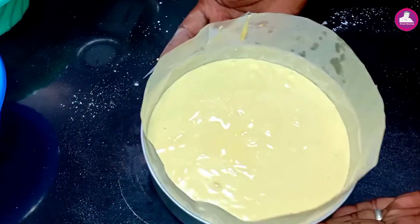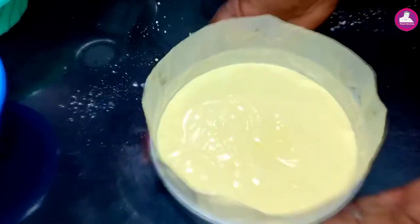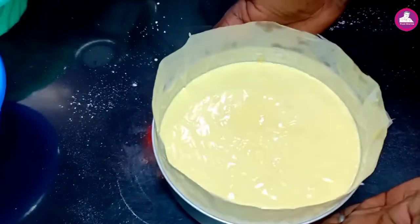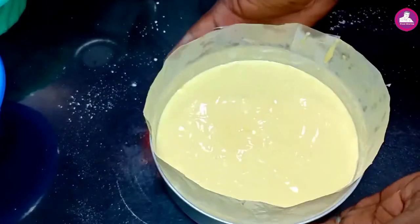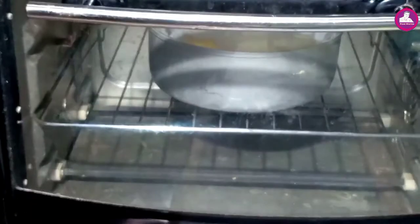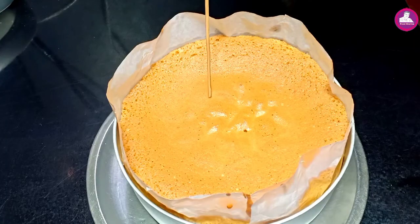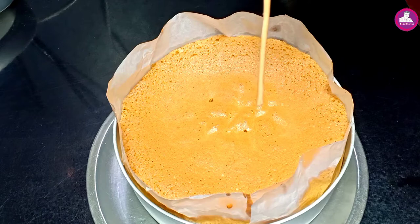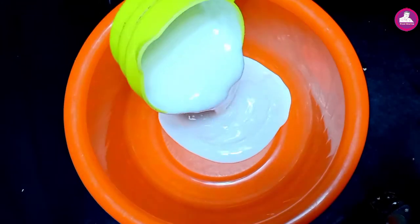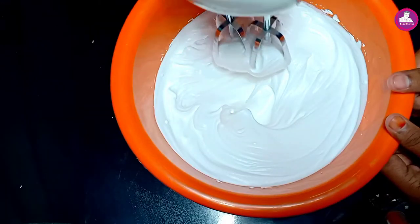We put the batter in the oven and apply heat. These are all different properties, as you can see — all different steps. It's ready. Now it's ready for whipping cream. I'm going to whip it up and start decorating the cake.